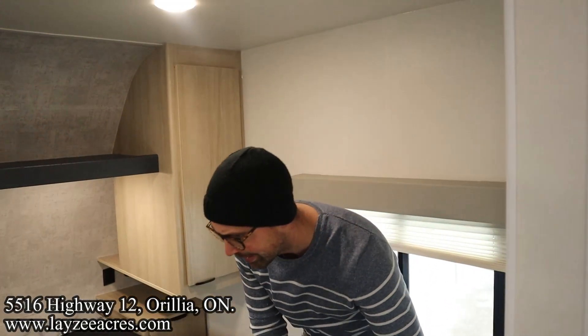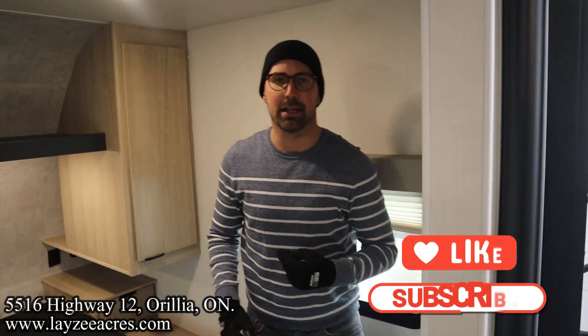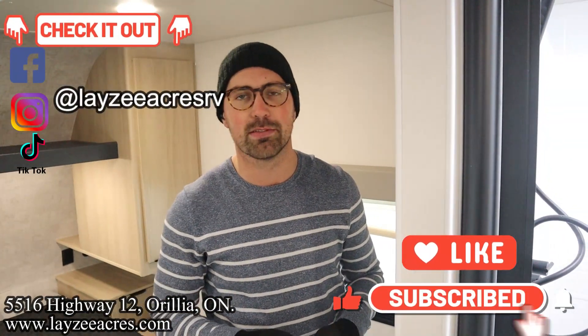I think that's the video! Hit the like button, hit the subscribe button, hit us up on Instagram, Facebook, and TikTok. Leave us a comment down below and have yourself a good day!